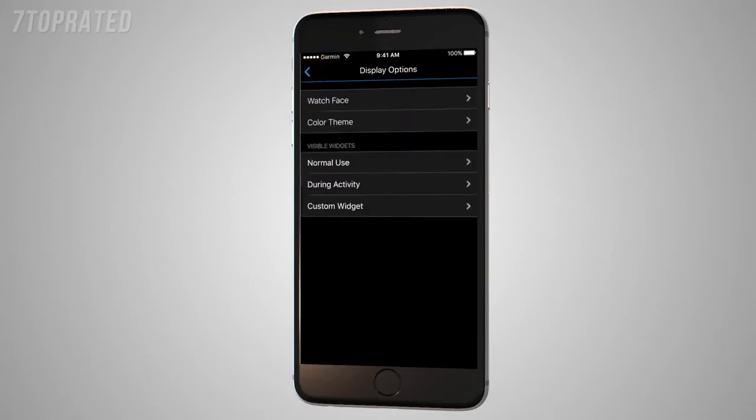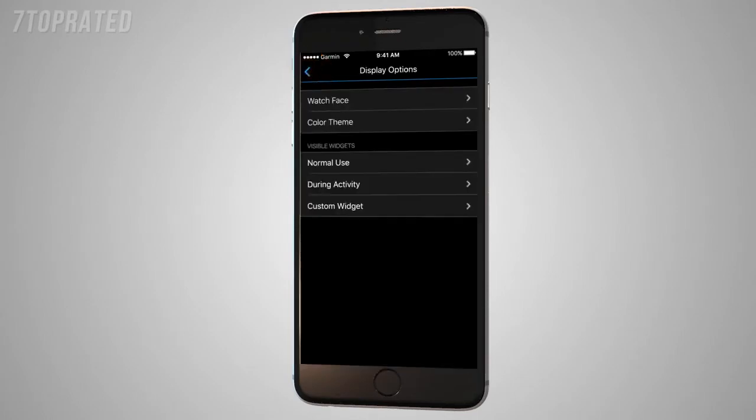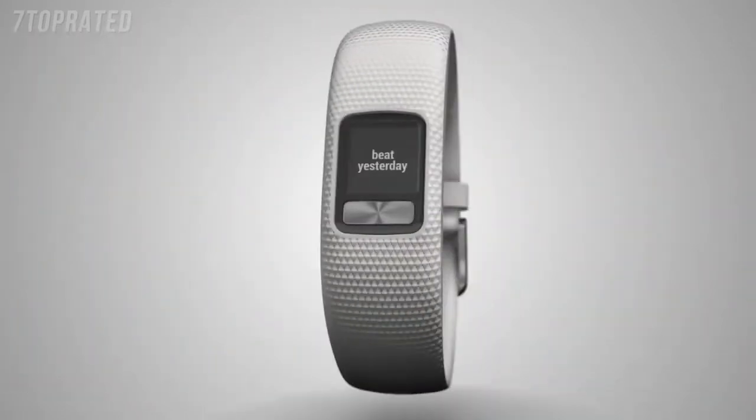Want to add your favorite phrase or a personal mantra for some extra motivation? Under Device Options, tap Custom Widget and then enter your desired text in the space provided. Exit all the way out of Settings — you'll be able to see your custom text widget in the loop after you complete a sync.